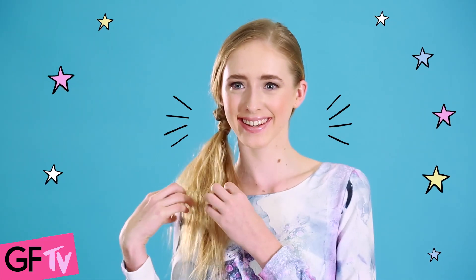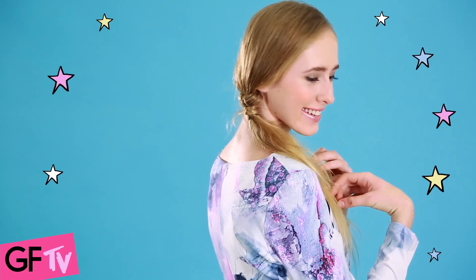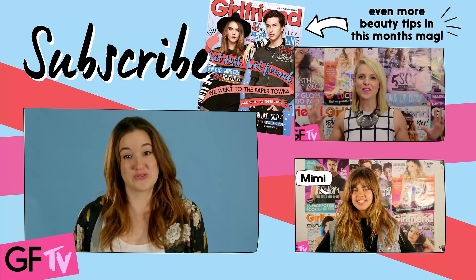Done! See how easy that was? A cool knotted ponytail, perfect for school. This look is awesome for school.